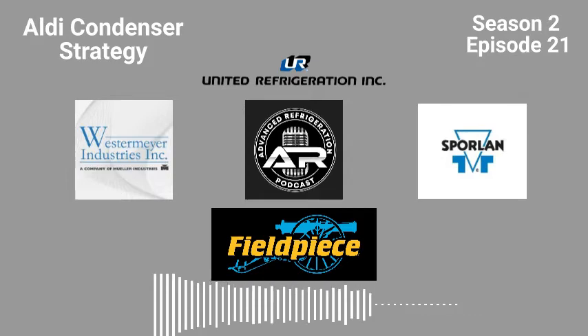Have a model number and looking for a replacement part? www.uri.com/ARP has a vast list of quick pick replacement parts. Just search for the model number of the equipment you're working on and click the replacement parts tab. If you don't have an account, click the register button and we'll have you online in no time. With more than 400 locations in North America, each United Refrigeration branch is fully stocked for immediate pickup, with employees who have in-depth technical knowledge. Visit your local store or www.uri.com/ARP today. United Refrigeration Inc. has all your solutions down cold.